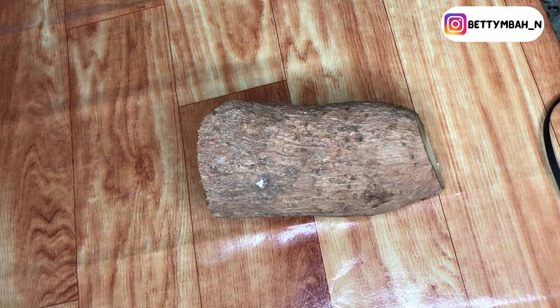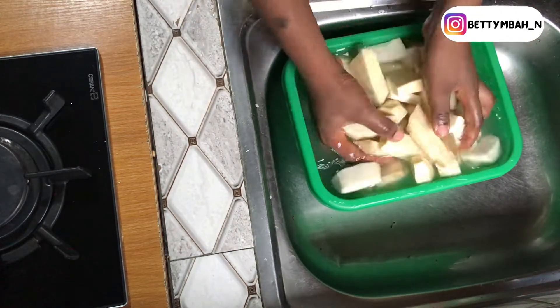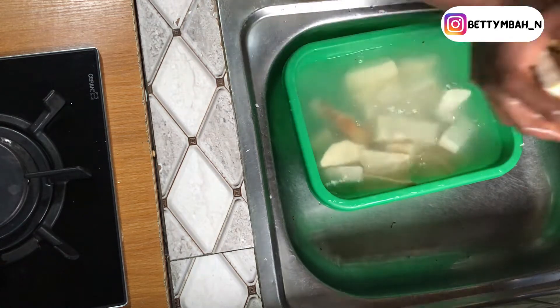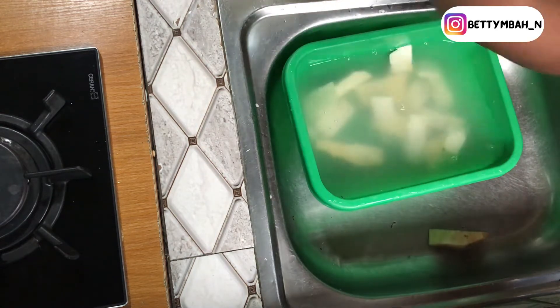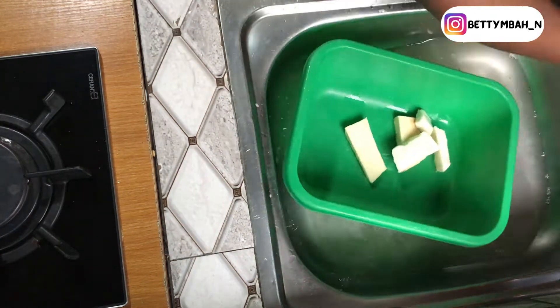So for this recipe you're going to need yam. Yamarita is made up of about 80-90% yam, soaked in eggs and flour, and then fried until it's crispily brown. Okay, so when you get your yam, wash it thoroughly.